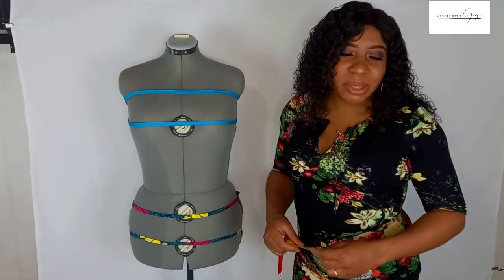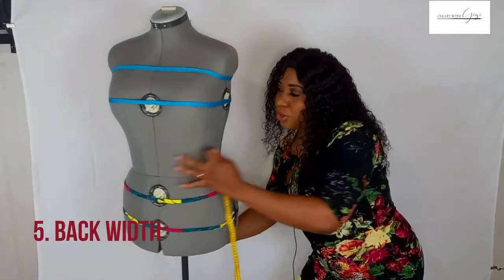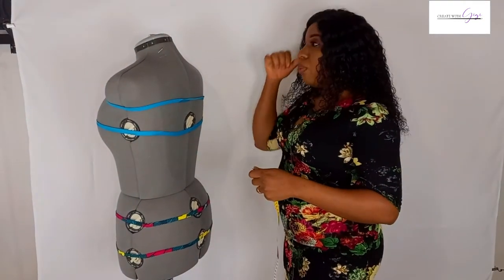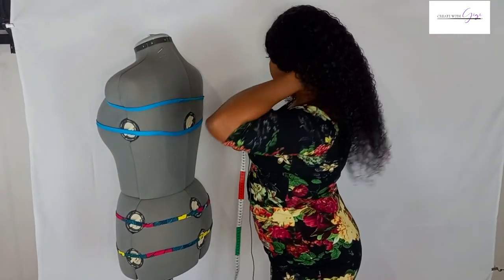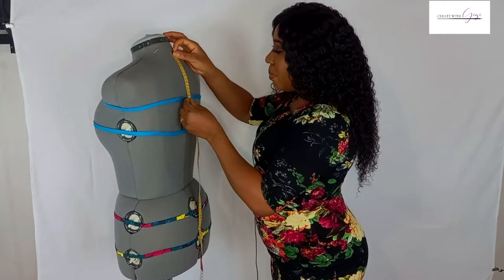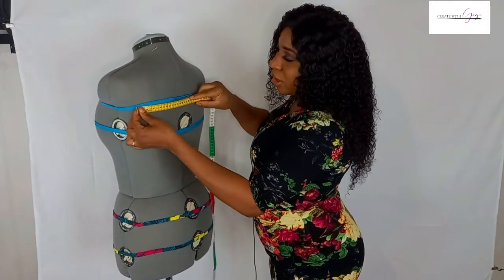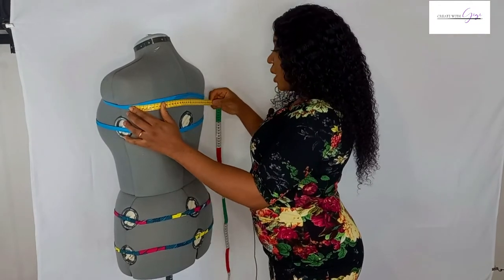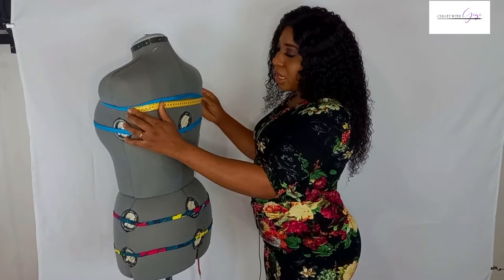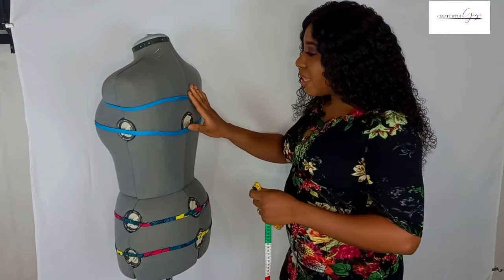After the hip measurement, the next thing we're going to take is the back width. To get the back width, come to the very first bone on the neck and measure down 15 centimeters. Then turn your tape horizontally and measure from one end to the other end of the back. My back width measurement is 38 centimeters.